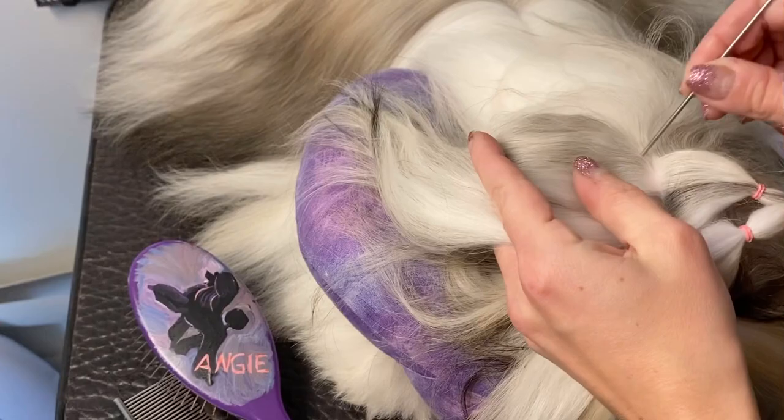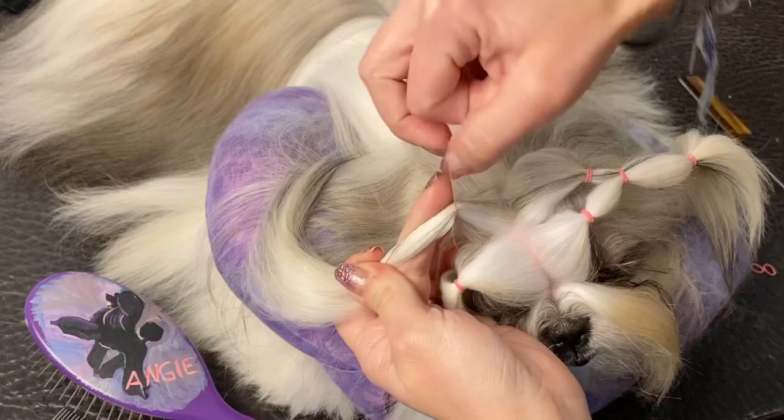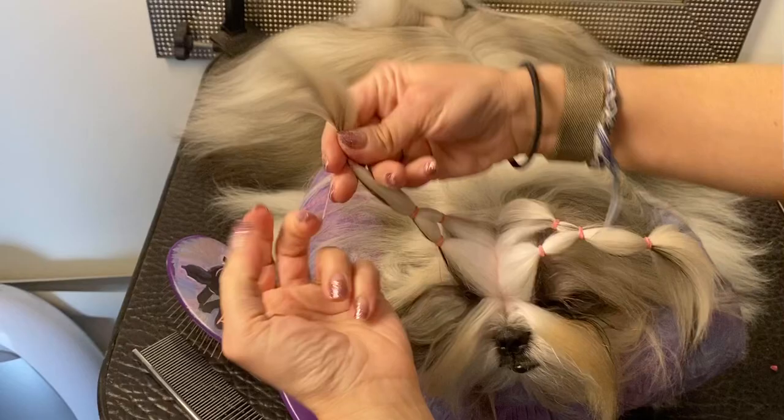Straight line there, straight line on that side, making sure I don't have any ear hair in there. Another line straight across, making sure that's all combed out. Then putting those two together to hold it back from their eyes. There's her top knot.